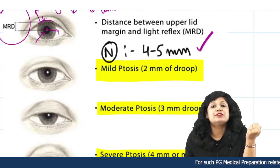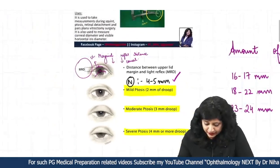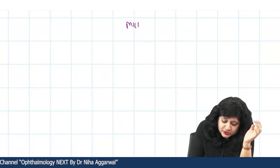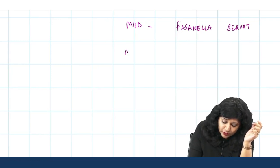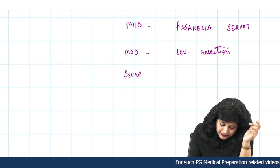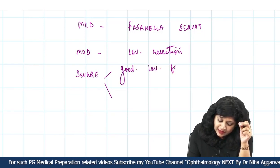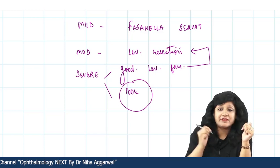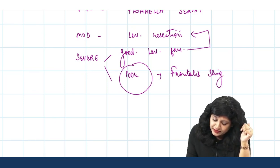Normal marginal reflex distance is 4 to 5 mm. If the distance is decreasing, it means more drooping is occurring. When it comes to treatment: for mild ptosis we do the Fasanella-Servat operation; for moderate we do the levator resection; and for severe ptosis it divides into two parts — if there is good levator function we do levator resection, but if poor levator function, we go with the frontalis sling operation.